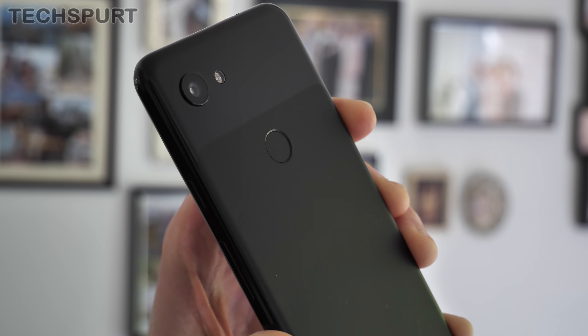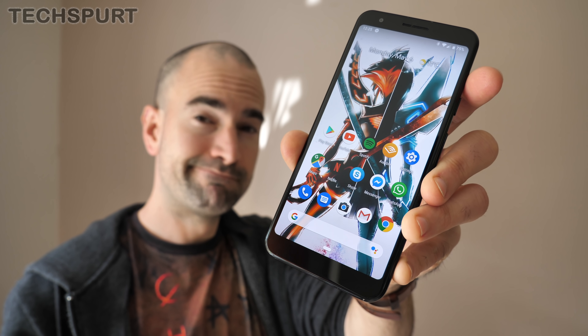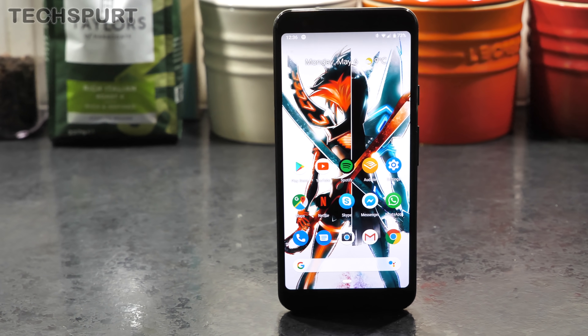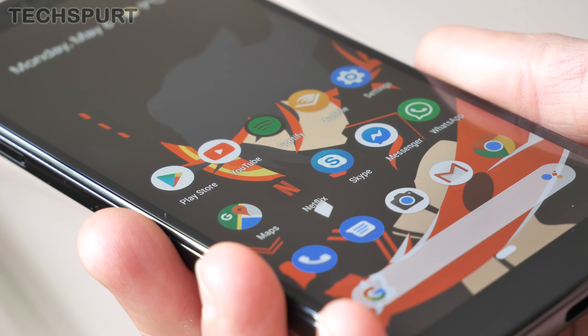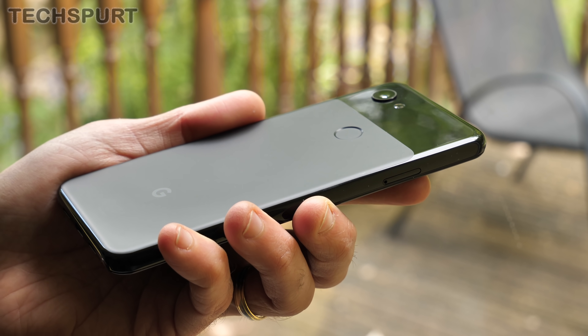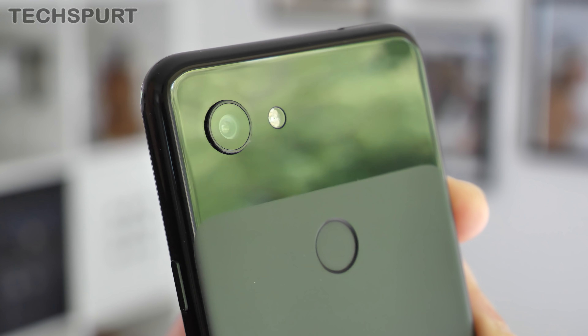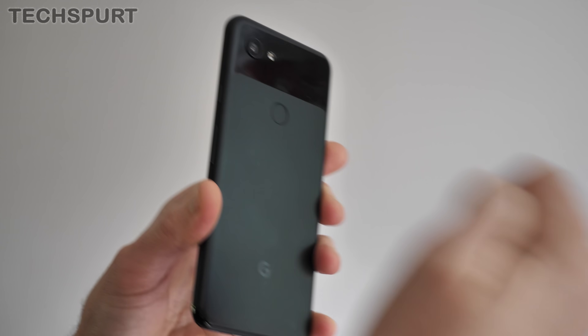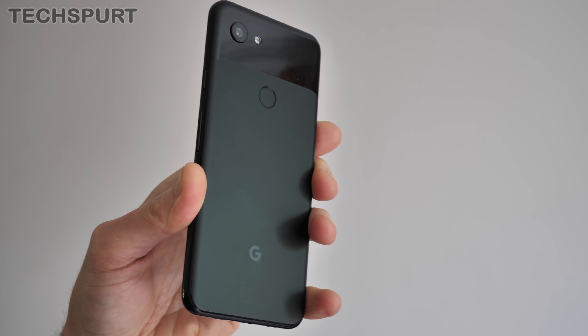Have a squint at the Pixel 3a and you could easily confuse it for the original Pixel 3. Alongside the Galaxy S10e, this is one of the most compact handsets I've fondled in 2019, and that's despite the relatively thick bezels framing that 5.6-inch display. The Pixel 3a has a basic polycarbonate casing compared with the Gorilla Glass finish on the original — a cost-cutting measure I'm perfectly happy with. Google's mid-ranger still feels perfectly premium, with that same two-tone finish available in three different colours.